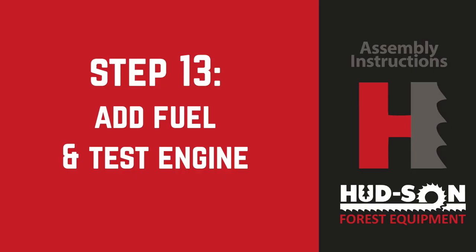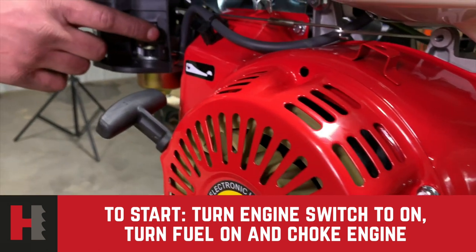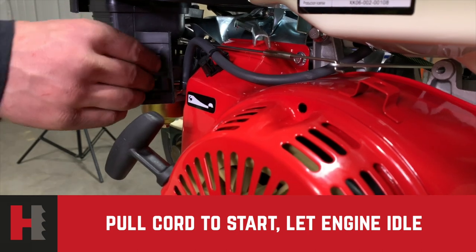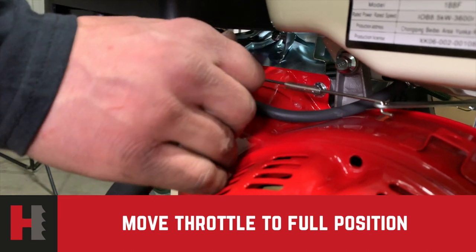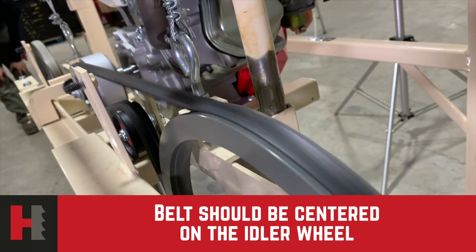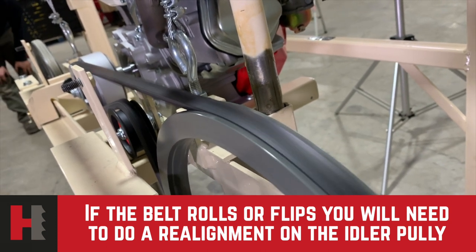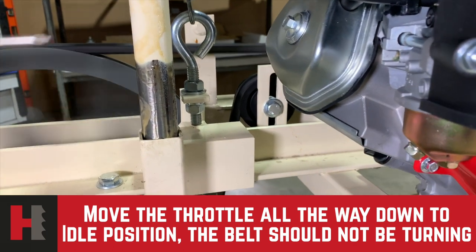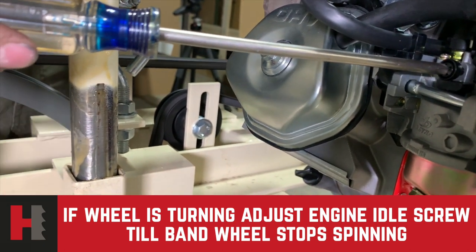Step 13: add fuel and test the engine. Use non-ethanol gasoline only. Once you have put fuel in the engine, turn the engine switch to the on position and make sure the fuel shutoff is on. Put the choke in the choke position and pull the recoil rope to start the engine. Once started, move the choke to the off position and let the engine idle for a minute. Then move the throttle lever to the full throttle position — keep your hands and loose clothing clear from any moving parts. Make sure the belt is aligned properly and centered on the idler wheel. If the belt rolls or flips on the pulley, perform a realignment on the idler pulley. After running at full throttle for about a minute, move the throttle all the way down to idle. At idle, the belt should not be turning. If the band wheel is still turning at low idle, adjust the engine idle screw — back it out to slow the engine until the wheel stops turning. Now you have set the idle. Turn the engine off.